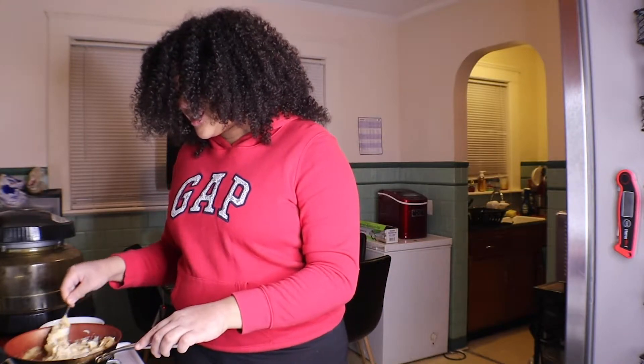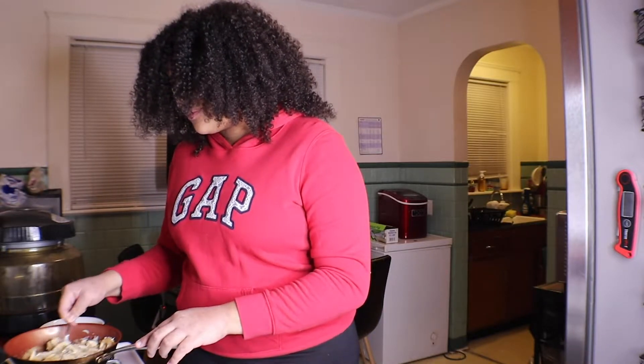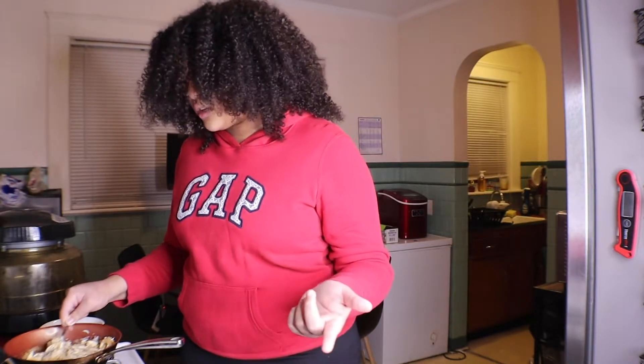How you guys doing up in here? You guys doing well? I hope so. First week of school — finally finito. Well, once this gets uploaded it'll be finito. But I have one more day left, so it's okay.